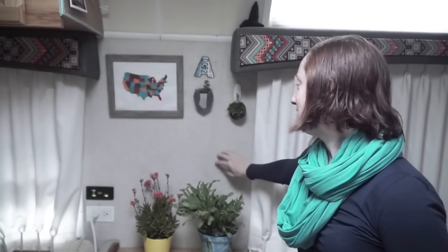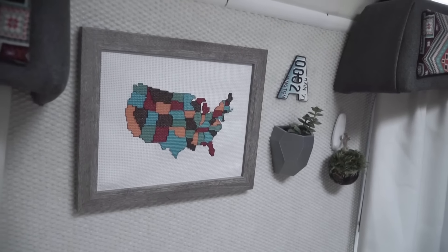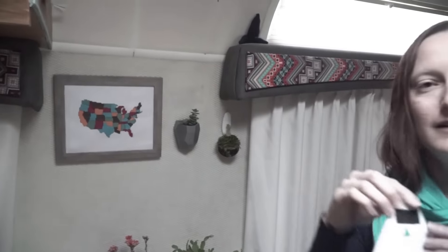Velcro can be used on all sorts of surfaces. If you have an Airstream of our particular era, you have what's lovingly referred to as mouse fur walls — it's pretty much a carpet on your walls. I wasn't quite so sure I liked the mouse fur walls, to be completely honest, until I saw a tip on the air forums: Velcro sticks to the mouse fur.